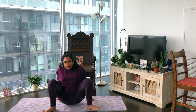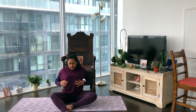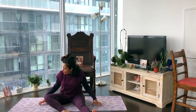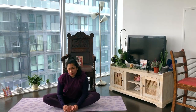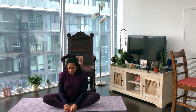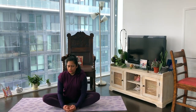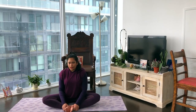Now down onto our mat, we'll do a series of seated postures or postures closer to the ground. Let's bring the soles of both feet in for butterfly pose and just begin to flap the knees a bit — just let out any tension, loosen up, just play a little bit.